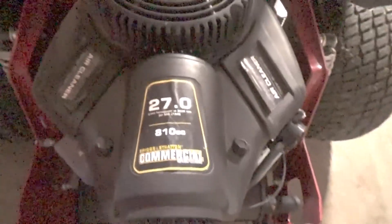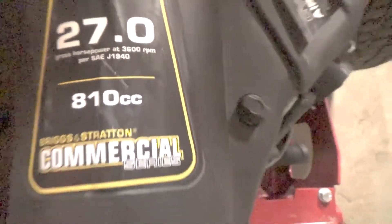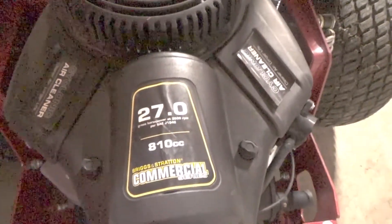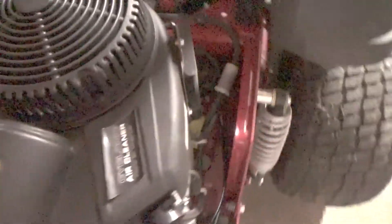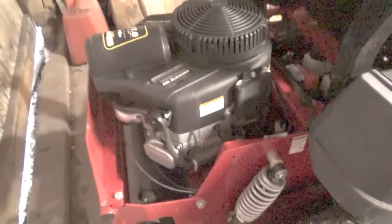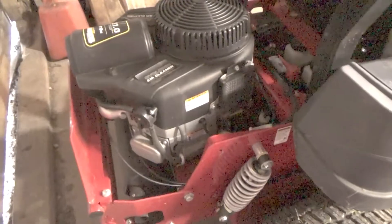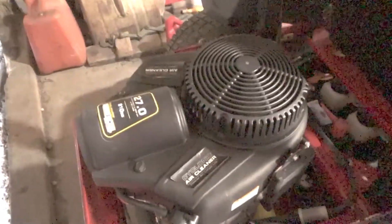This one here has got the 27 horsepower Briggs & Stratton 810cc engine — 27 horsepower at 3600 RPM. Most of the time it'll probably be running around 22 because I'll probably dial it down just a little. We'll see how much gas it burns. It's only got one tank like the Husqvarna, but it's got a fuel gauge on the other side, which I kind of like.